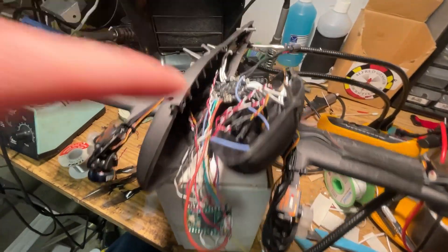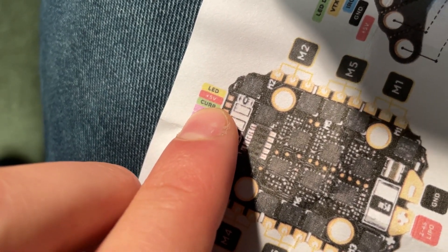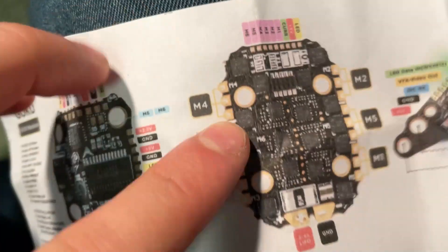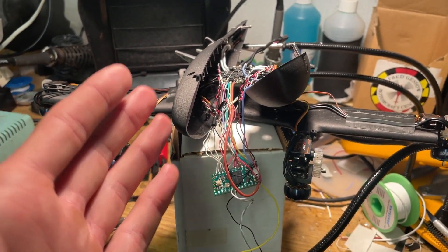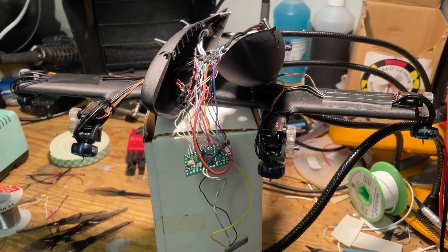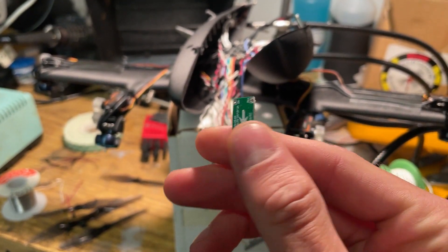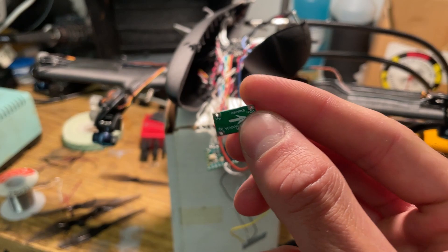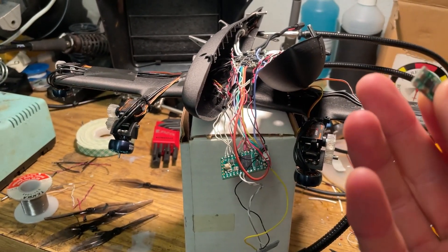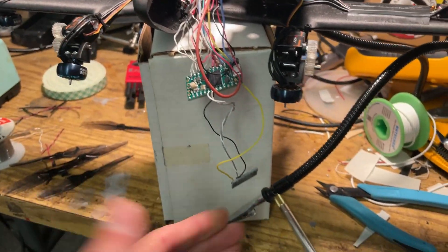So I've just made a bit of a mistake. I thought that the 5 volts on the ESC was an external power source for 5 volts. Turns out, it's not — it's an input for 5 volts. So I just picked up a 12-volt to 5-volt converter, which I'm going to use to convert the battery 12 volts to 5 volts.